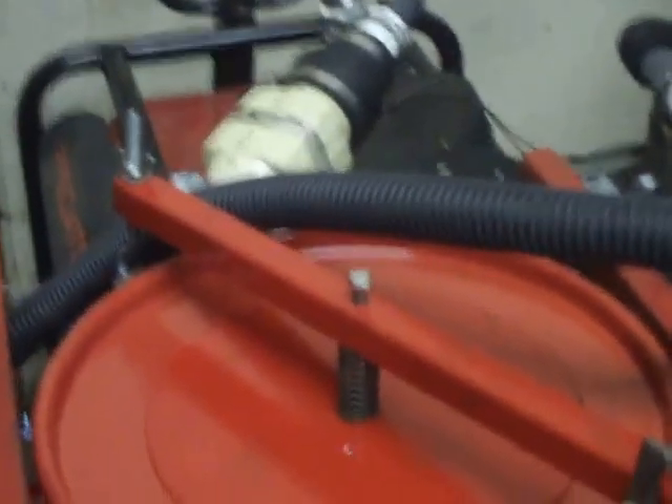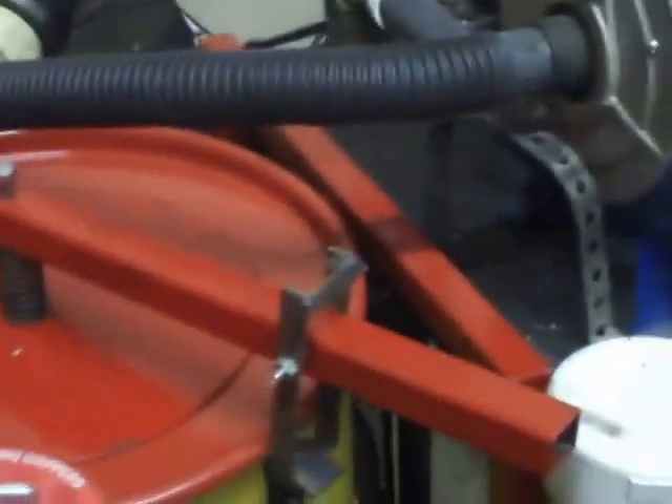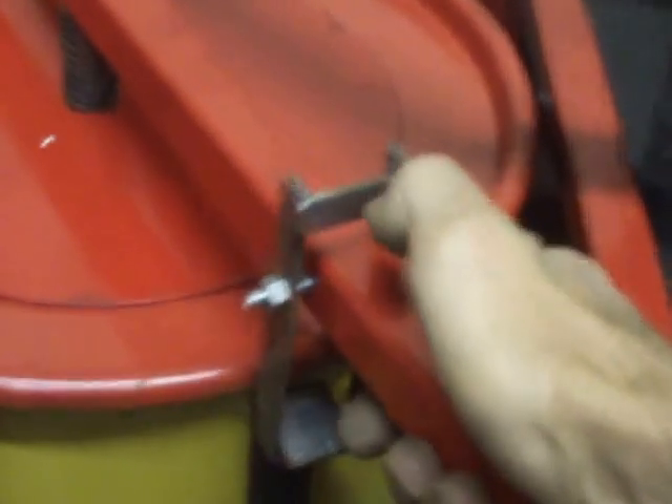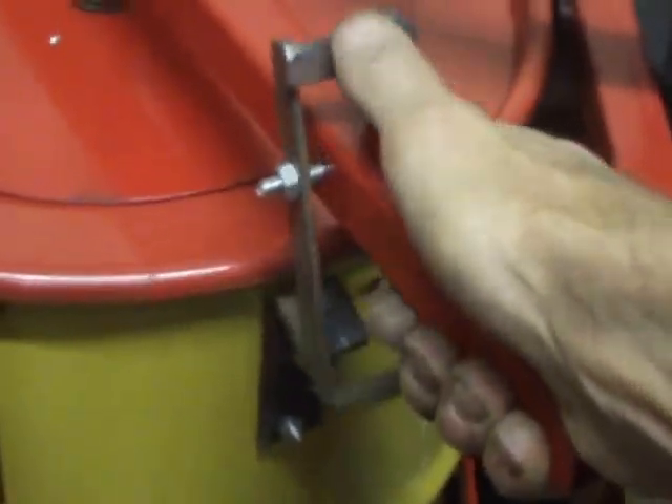The other thing I changed was the handle on the lid. As you can see, it's now one-inch square tubing instead of a sign post, and I made a latch so it's one-handed. You push down on the handle, take your thumb, flip the latch, and it disengages. It's also spring-loaded, so it's much easier now to open and close the lid.